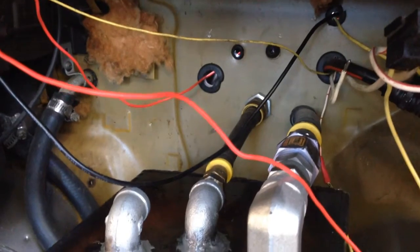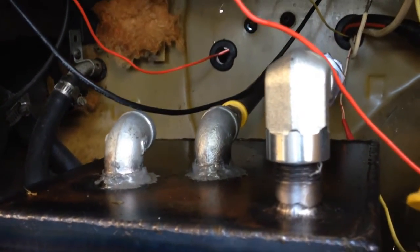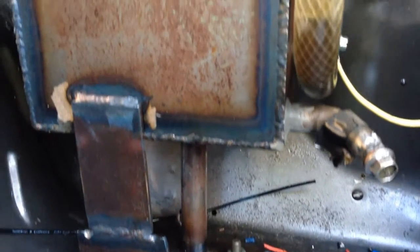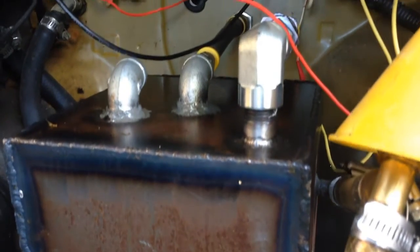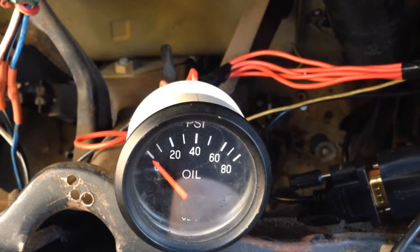I needed this system because, as you can see in the frames before, the clearance was way too low, which only gave me about three or four quarts of oil. As it is now, it's up to a gallon and a half, so the oil stays really cool. Dash 10 fittings on the right, Dash 6 on the left.